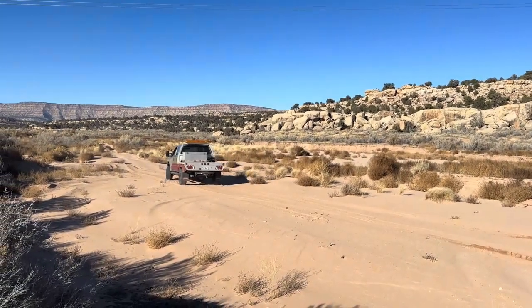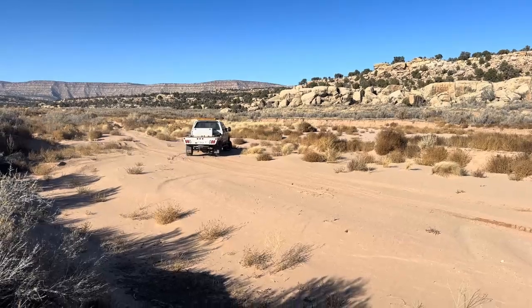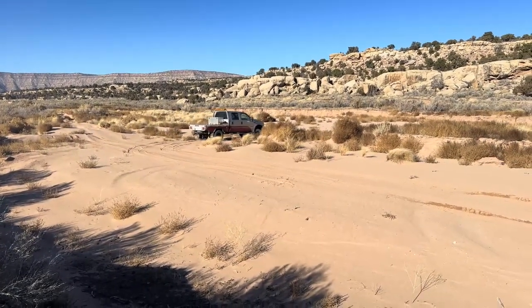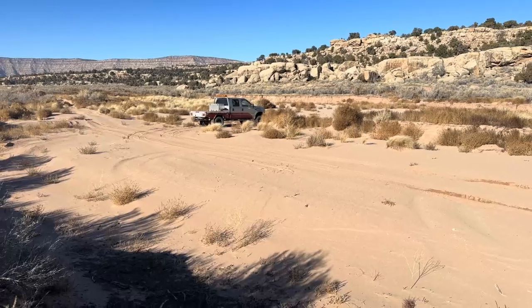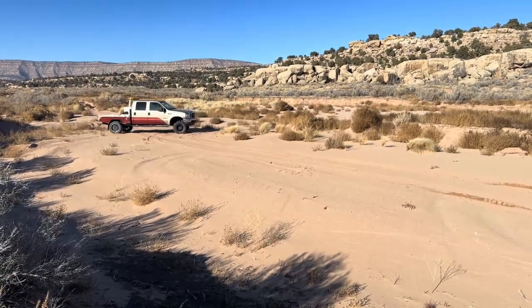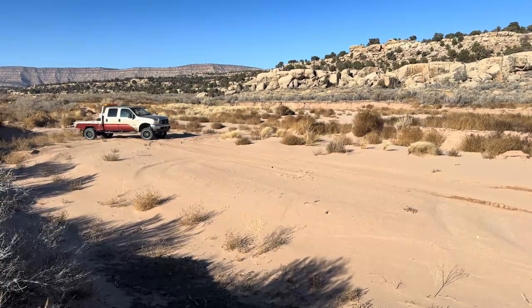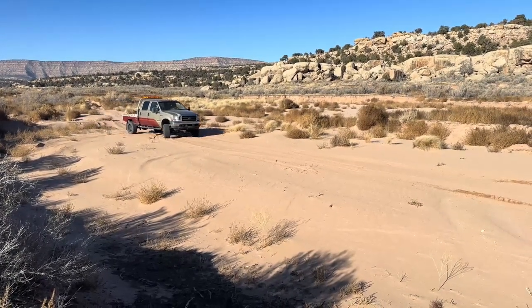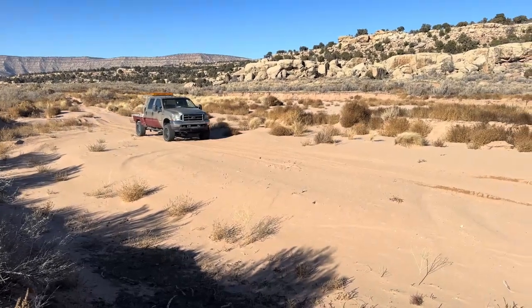Four-wheel drive definitely helps. Yeah, those tires work pretty good in sand.